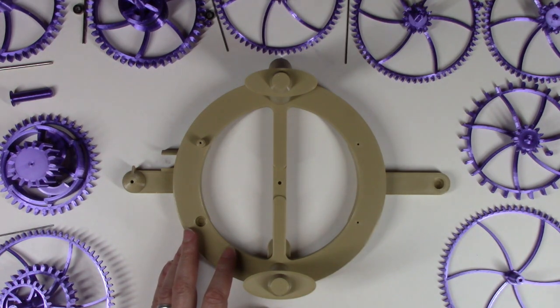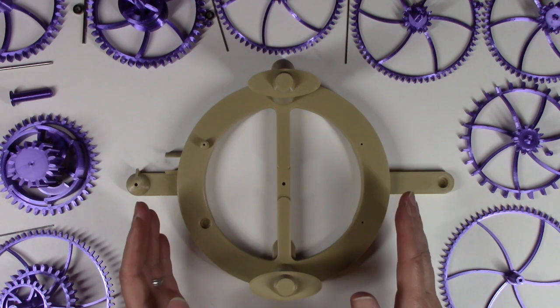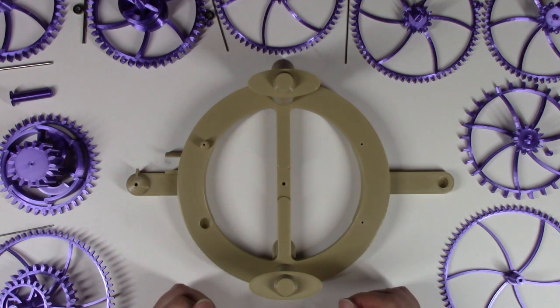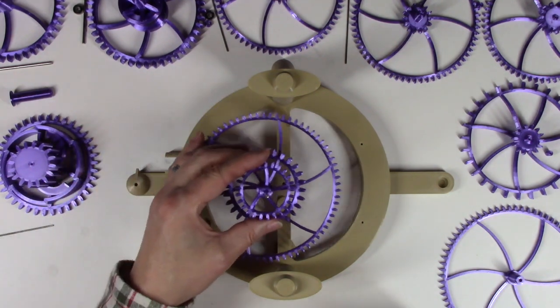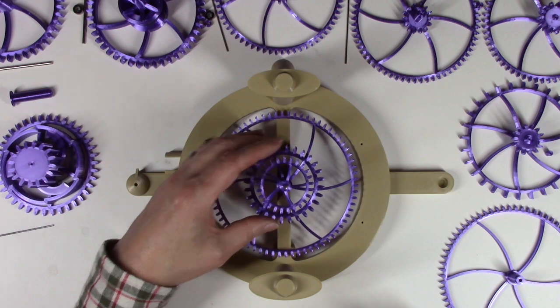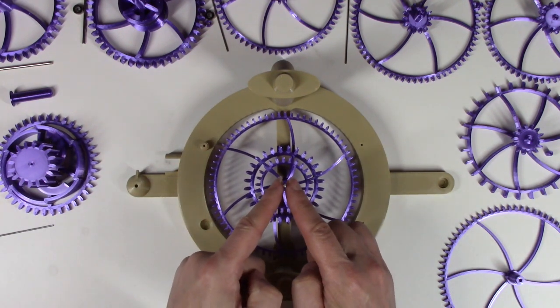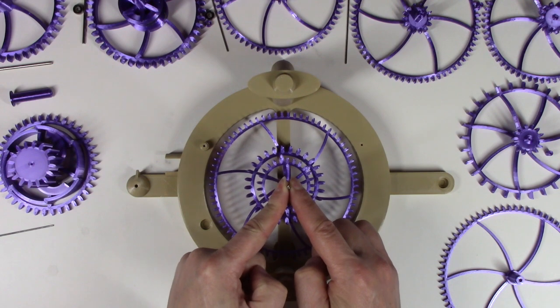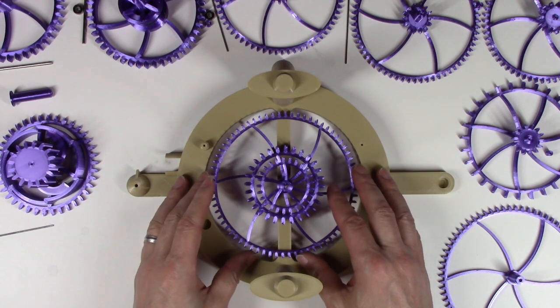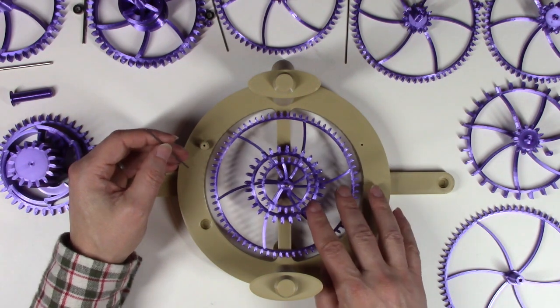Assembly of the gears starts from the bottom and works upward. That way the gears aren't in your way when you place the final gears. The first gear that goes in is the minute hand arbor, which goes right into the center of the clock — obviously the minute hand comes through the center of the dial. Make sure it spins easily.